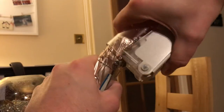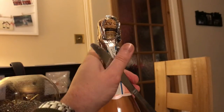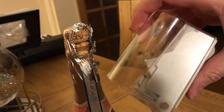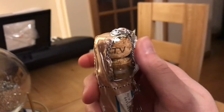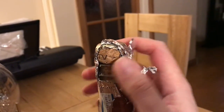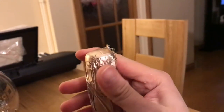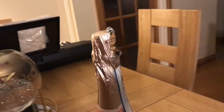There we go — I managed to get it out. So that's that open. It's damaged the foil, but the bottle's still intact and it's still closed. It took around three minutes to do.